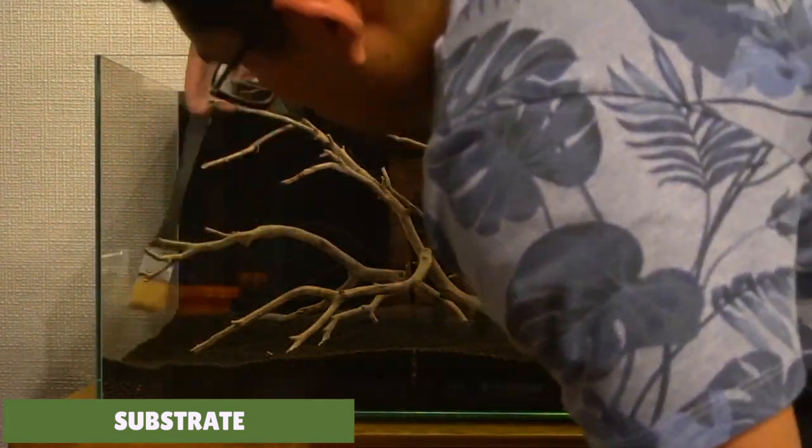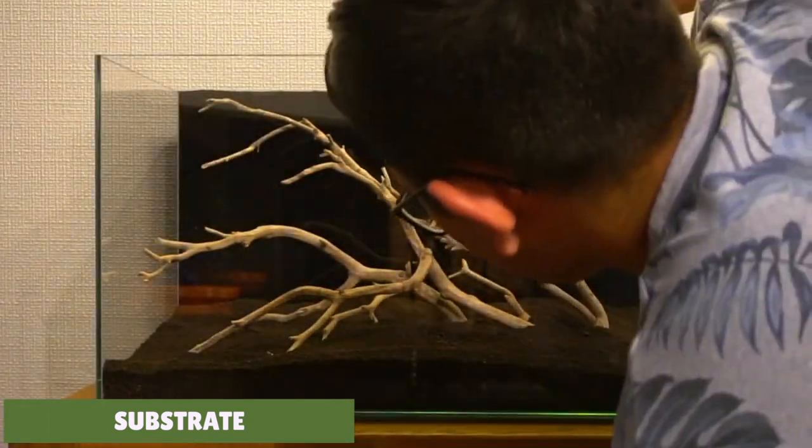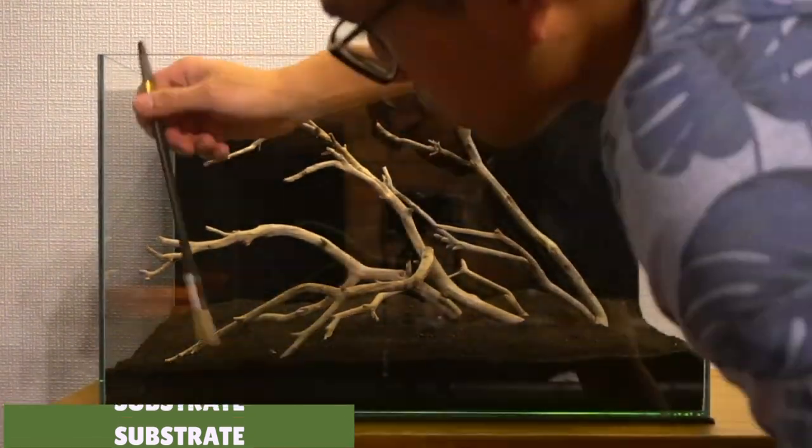The more you invest in your substrate the easier it will be to grow these crypts. This is really important as it can help the plant recover from crypt melt - we'll talk more about this later on. If you're on a budget though, you could use plain gravel and supplement the substrate with some Tropica root tabs placed near where you plant the crypts to give them a nice boost in nutrients.